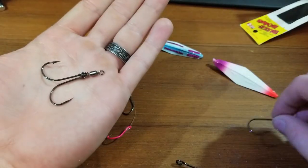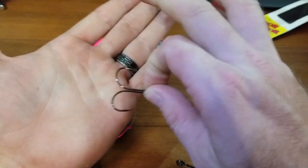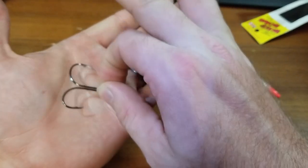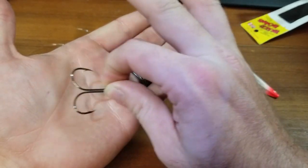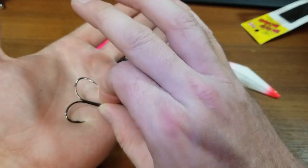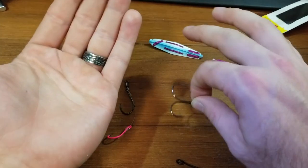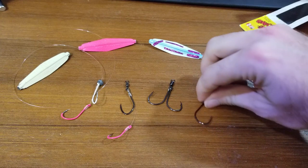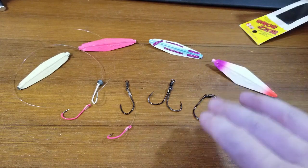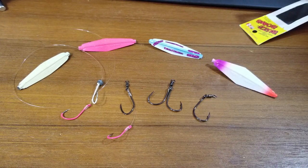Now you have two hook points. So as you're retrieving this lure through the water, they're going to move around a little bit, but you essentially have a double system. You get one of these in, most likely that second one's in the fish as well, and your catch ratio just goes even higher. Super cool on that factor.